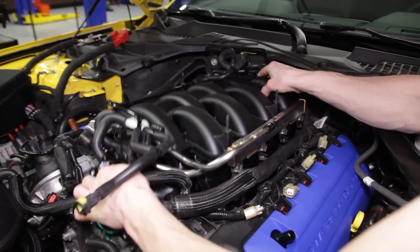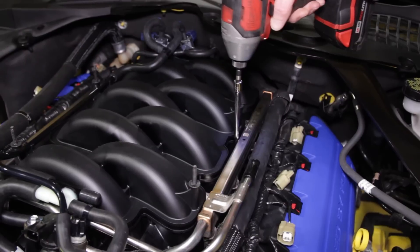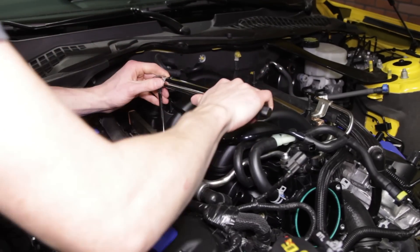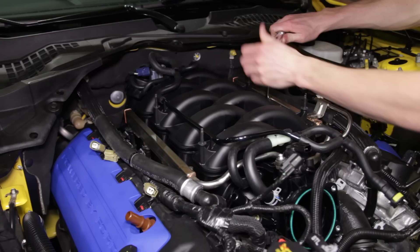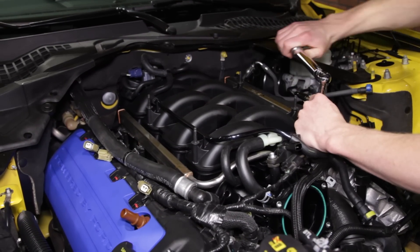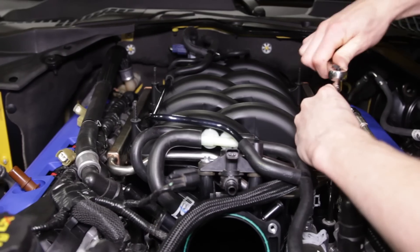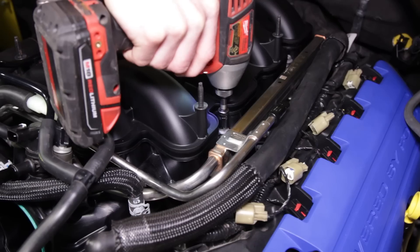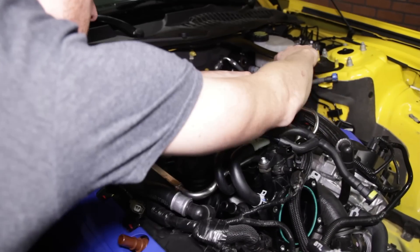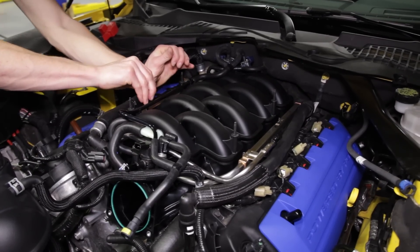Once the cable ties are positioned, fully seat the manifold onto the cylinder heads. Connect the two blue IMRC solenoid connections — these are the ones you had to extend. Hand tighten the six manifold to cylinder head bolts, then torque in two stages: first stage at 106 inch-pounds starting with the center bolt on the passenger side, then the center bolt on the driver's side, followed by the rear bolt on the passenger side, then driver's side, and lastly the front bolts passenger then driver. Now rotate each bolt an additional 35 degrees in the same torque sequence. Reinstall and hand tighten the fuel rail retaining bolts. Starting with the passenger side front bolt, torque to 89 inch-pounds, then driver's side front, passenger side rear, and lastly the driver's side rear bolt. Rotate each bolt an additional 90 degrees in the same torque sequence.